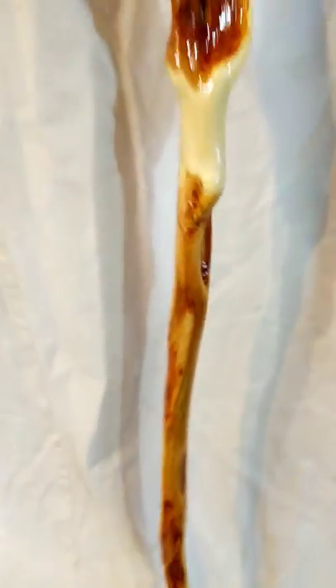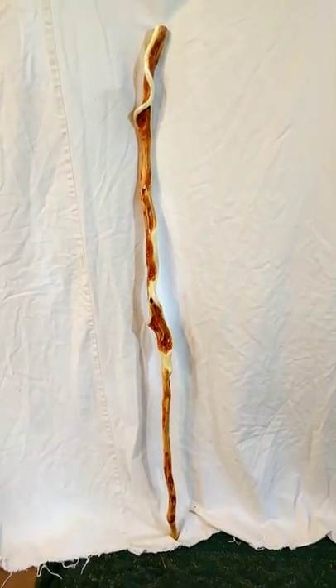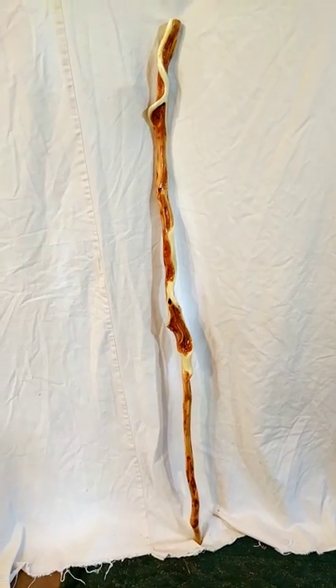Thanks for coming to watch and look at this amazing stick. If you want to see more of what I've made and the products I have for sale, go to my website tomswillowcraft.com, or my Etsy shop, Tom's Willowcraft. Thanks for visiting!